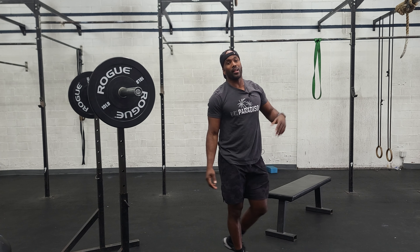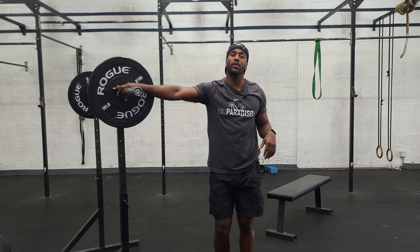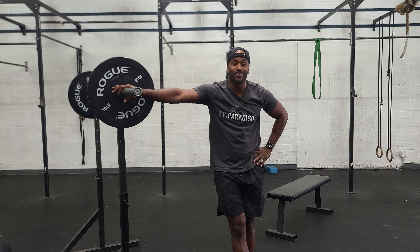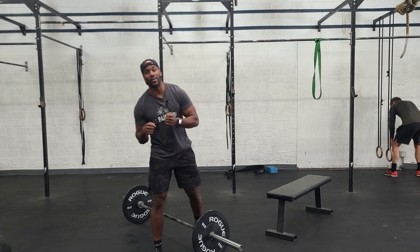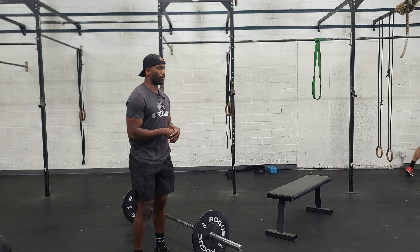Go ahead and execute this one against the clock — every two minutes you guys build up to some pretty substantial weight, relative to what you can do. Have fun with this one and go get it. So we've made it to the workout portion of today. We have a bike, we have toes-to-bar, and we have deadlifts.